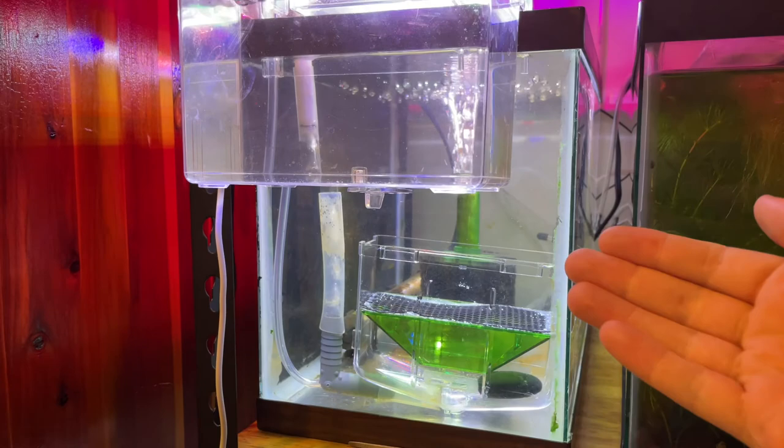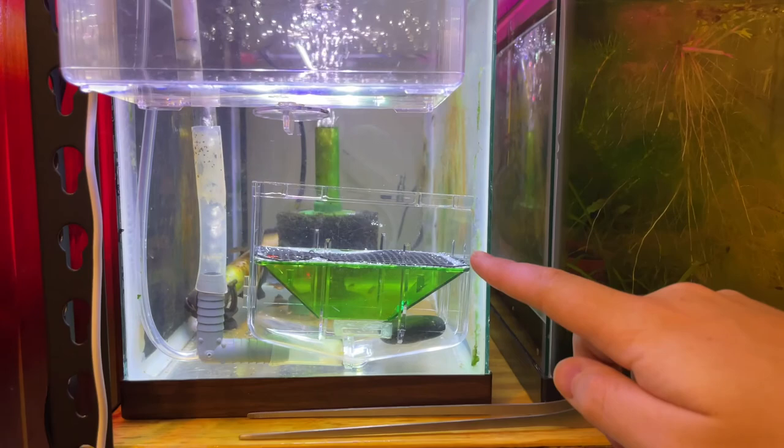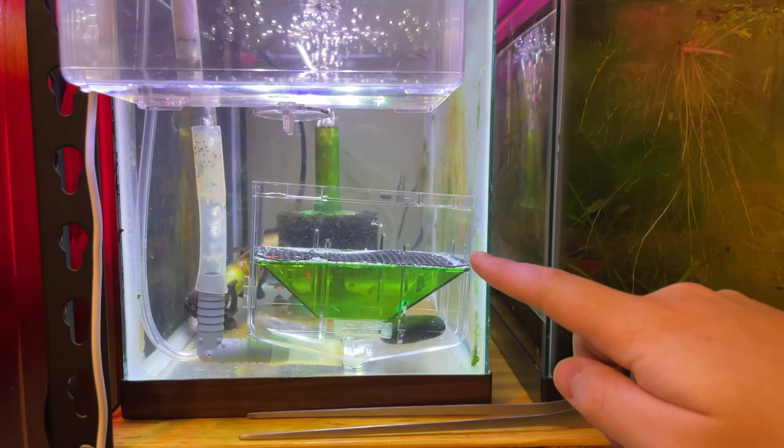I just want to see if doing away with the spawning mop is actually feasible for Celestial Pearl Danios or other egg-scattering fish. There's a rock in there to make sure it doesn't accidentally float up. If you want to see how this progresses without any spawning mop, make sure you subscribe to the channel and check out one of the other videos after this one. I'll see you guys in the next one!